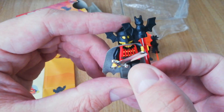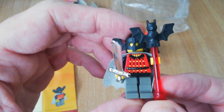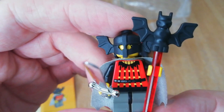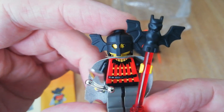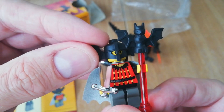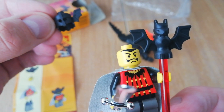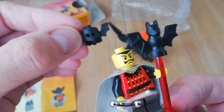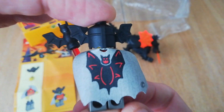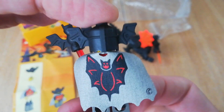Basil the Bat Lord minifigure comes with a nice metallic sword and his bat staff. He has a pretty nice torso print, fairly plain pants, a really cool bat helmet, and a nice mustachioed head print underneath — nothing on the back. He does have this amazing cloth cape with a bat emblem on it.